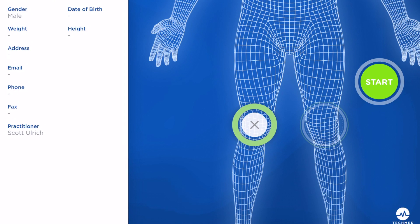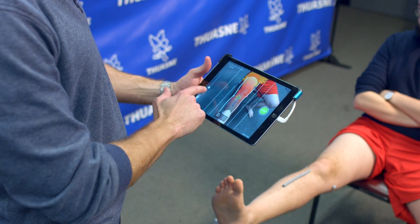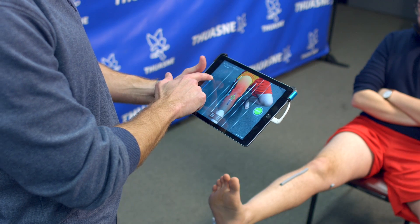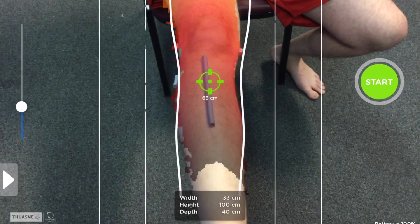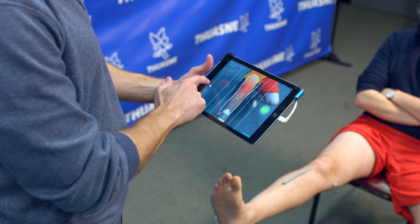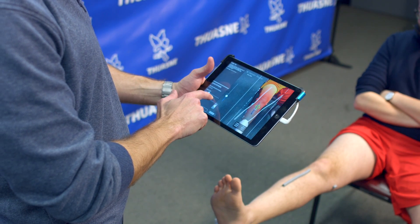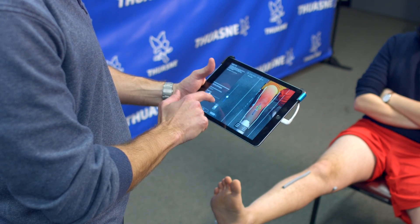Start by selecting the desired extremity that needs to be scanned. The green Start button will now appear. Push the Start button — this will prompt the sizing parameters to appear for whichever extremity you've chosen. You can use the Scroll option on the left-hand side of the screen to dial in these parameters to fit your subject. The app is set to start a scan from a straight-on vantage point, but if you prefer to start on the lateral or medial side, you can change the rotation of your view to that desired vantage point.